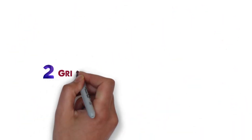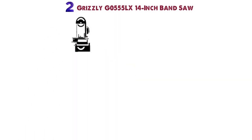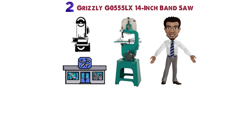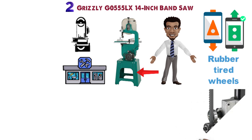At number 2 we have the Grizzly G0555LX 14-inch Band Saw. A floor-standing bandsaw can be an important part of a busy workshop, and Grizzly's G0555LX is designed to surpass expectations. Featuring computer-balanced rubberized tire wheels, cast-iron frame and table, and all ball-bearing construction, this is one bandsaw that can handle abuse.